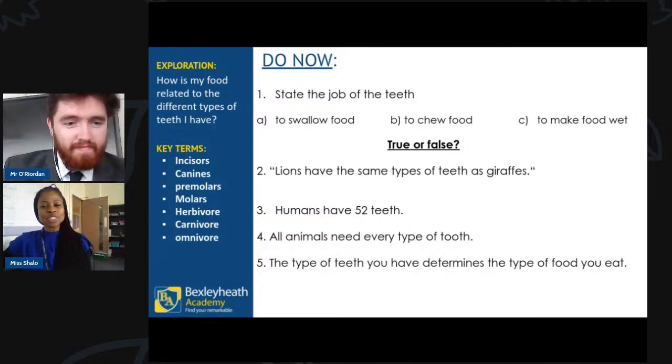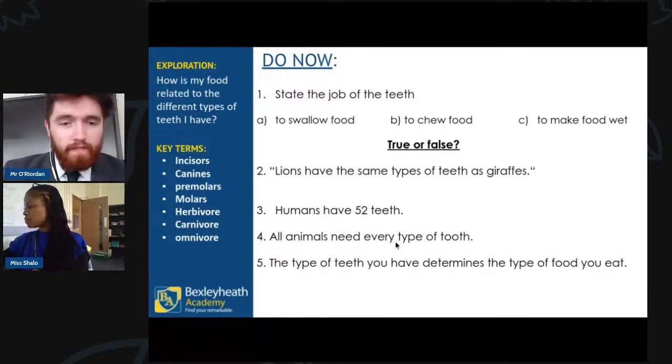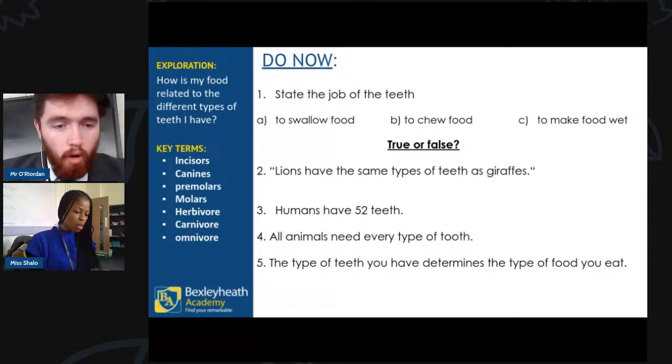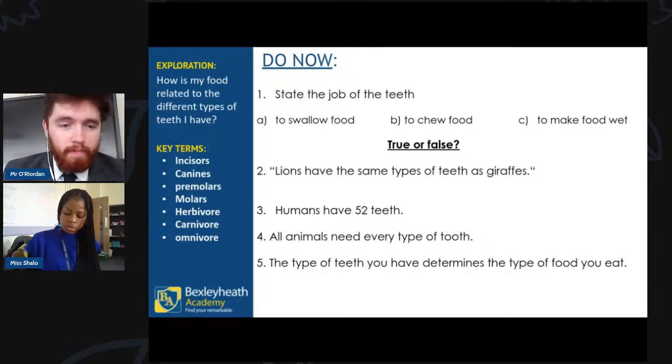I'll hand over to Mr. Oriden to start with a few quick-fire questions. Please put your answers into Slido so Miss can let me know what you think. First question: what is the job of your teeth? Is it A — to swallow your food, B — to chew your food, or C — to make your food wet? What do you think: A, B, or C?